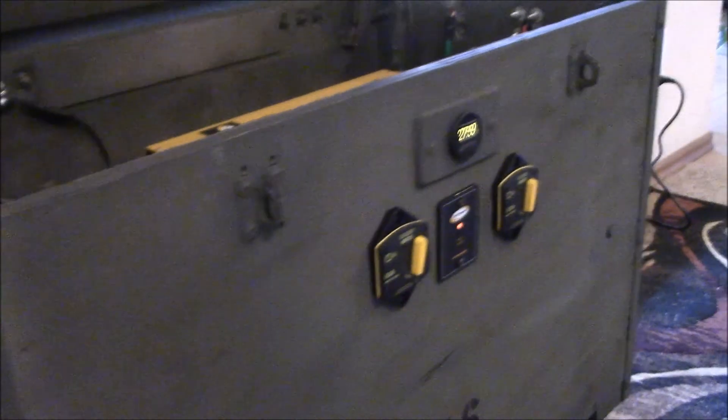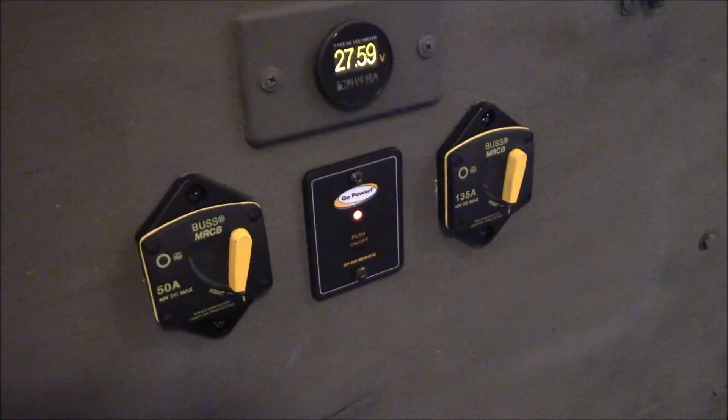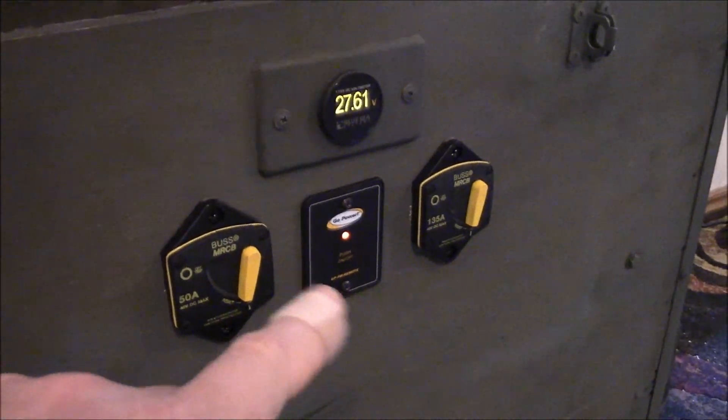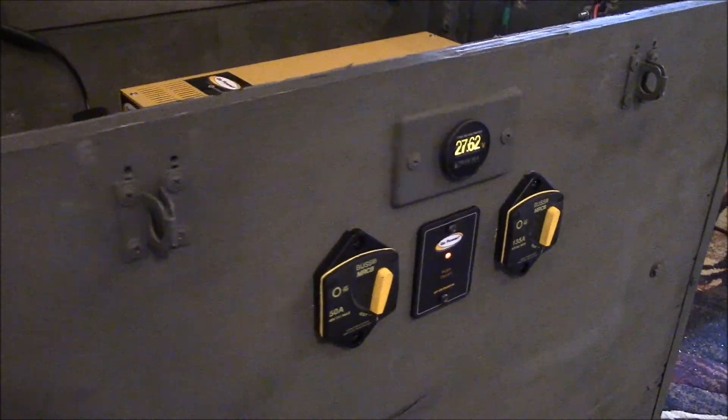Another quick thing here is the installation of this Go Power switch. It's been flawless. The only problem I had — I've got 25 feet of cable in there, but I just managed to tuck it inside there.